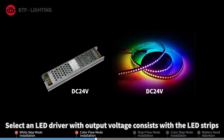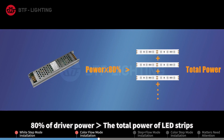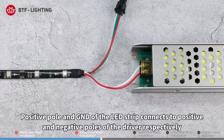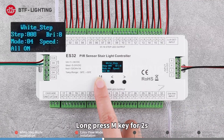The SPI LED strips need to be powered by an LED driver. Select a driver with output voltage consistent with the LED strips and 80% of driver power greater than the total power of the LED strips. Connect the positive pole and GND of the LED strip to the positive and negative poles of the driver respectively. Long press the M key for two seconds.